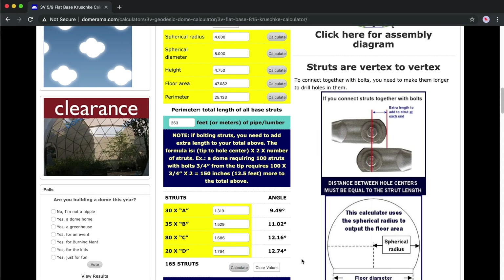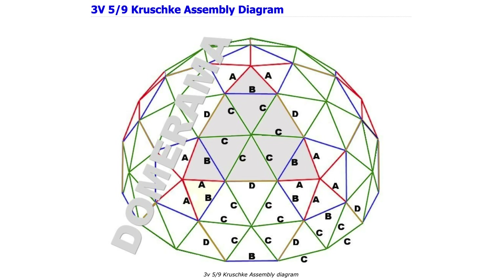The calculator tells me I should have a total of 165 struts with 4 different lengths. You might ask yourself: wait a minute, we're building a dome with a frequency of 3, so we should only have 3 different lengths, right? Well, since we are using the Krushkin method, it needs this extra length in order to result in a flat bottom.